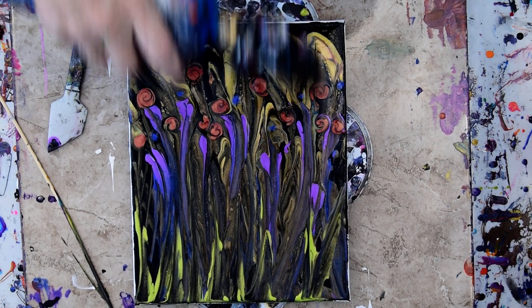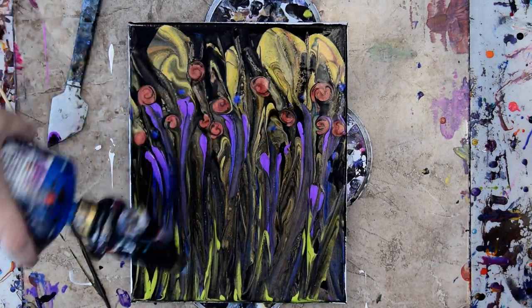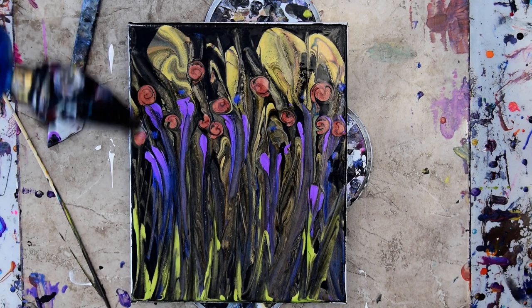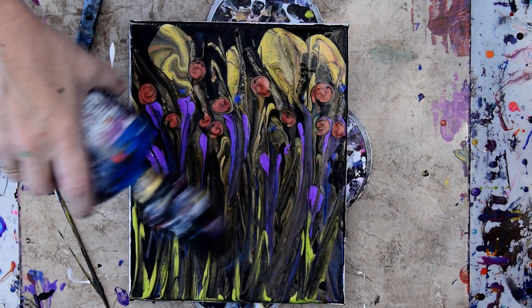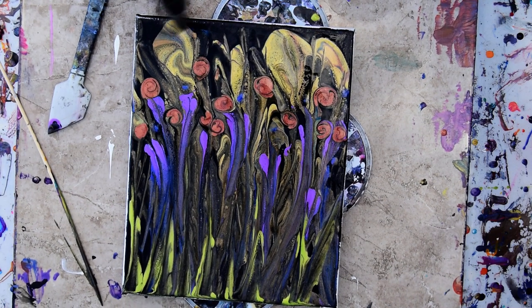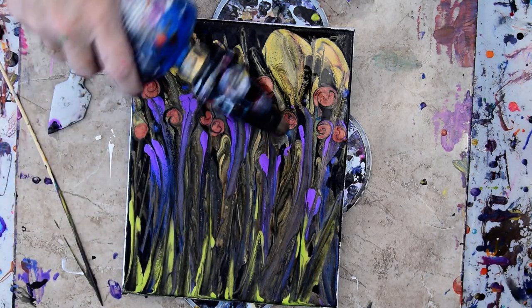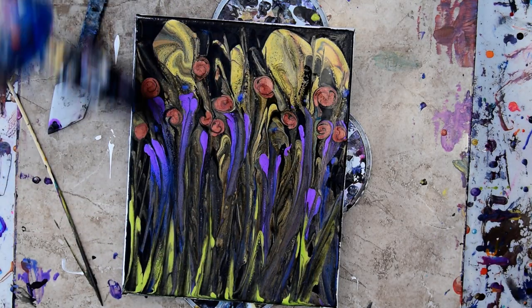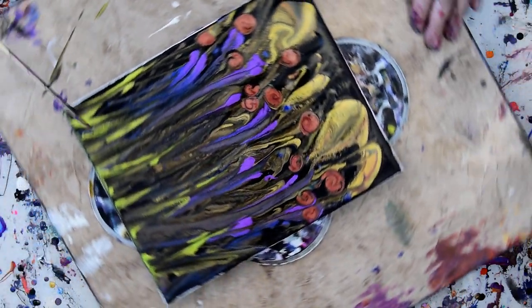My paint pouring recipe is underneath the video in the description. The Linktree link has Pinterest, Instagram, Twitter links, and my Teespring clothing store. If you share my videos, you help me out and I really appreciate it — almost as much as the beautiful comments and thumbs up. If you share my videos to Pinterest or to Facebook, you definitely help me out.